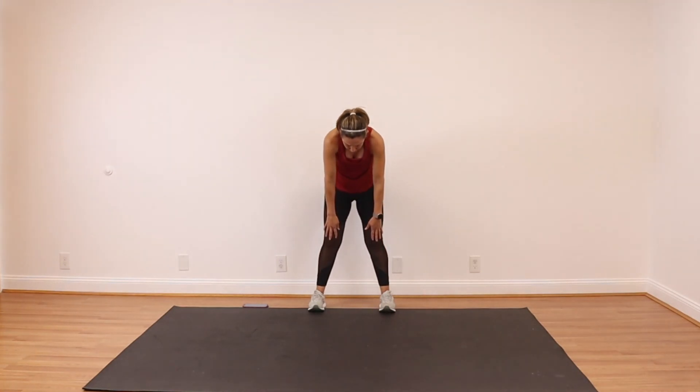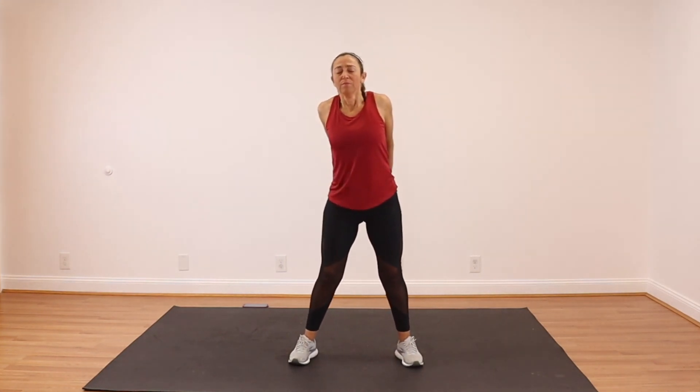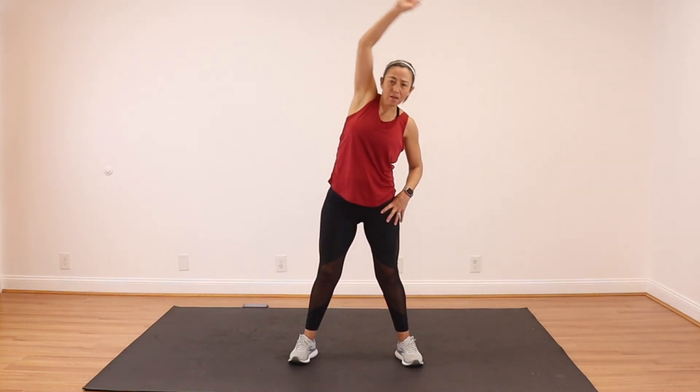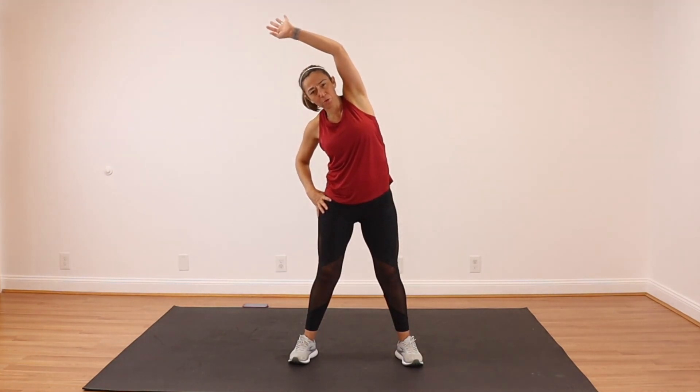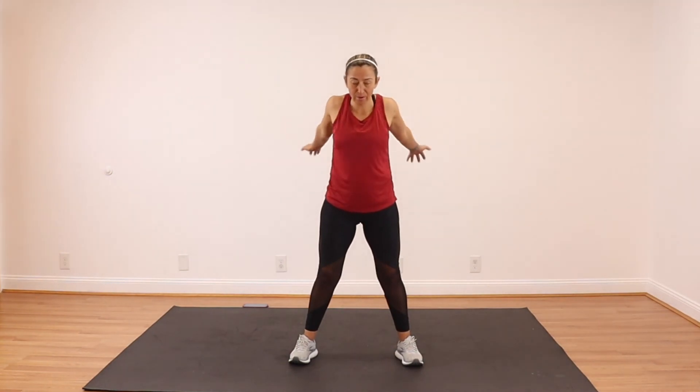Slowly bring yourself up. As always, thank you so much for joining me — it's always a pleasure to work out with you. I hope you have an amazing day. Don't forget to give me a thumbs up down below if you enjoyed this, and don't forget to subscribe. We have a few more days left in this challenge and I'll be posting a workout at least one or two every week after this. Take a deep breath, reach it all the way up. One more. Have an amazing day and happy holidays — we'll see you tomorrow.